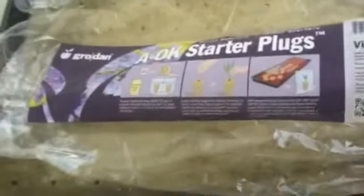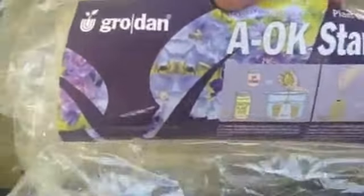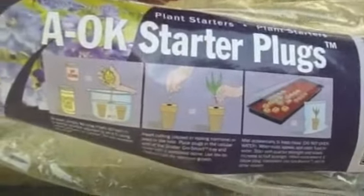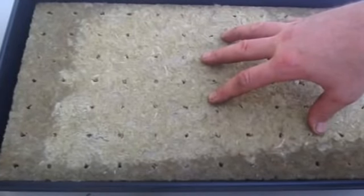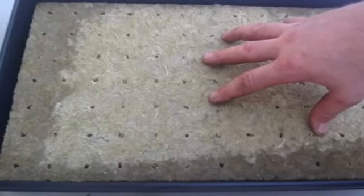We're going to start off with these grodan grow cubes — inch and a half cubes, 96 in a pack. I have them already in my tray. I've already poured a gallon of my harvested rainwater in the tray. You're supposed to have the water set at 5.5 — that's your pH level — and it happens that my rainwater is exactly 5.5.